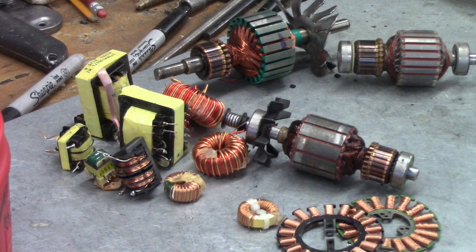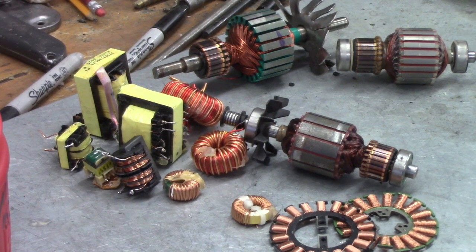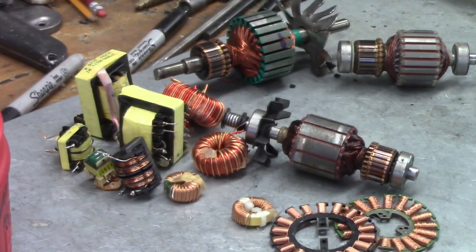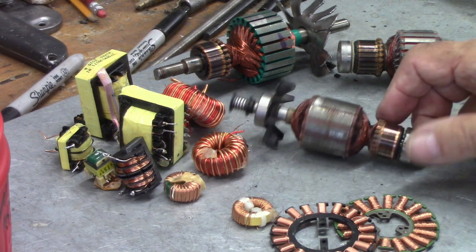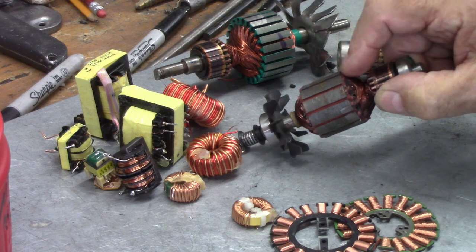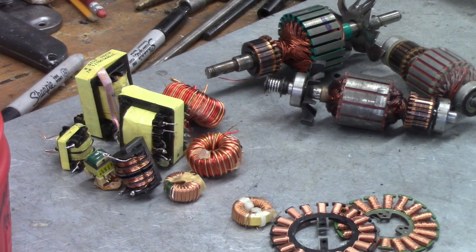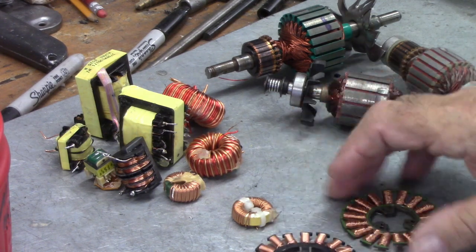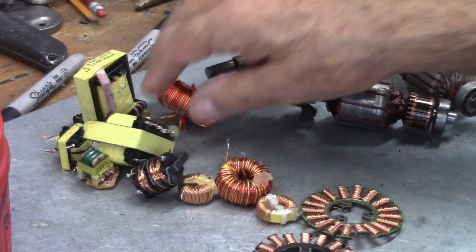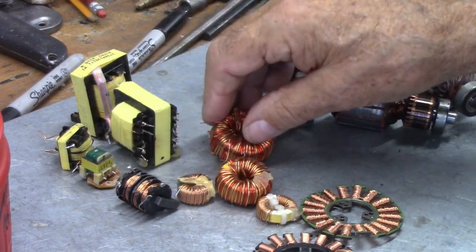We're in the shop obviously because we don't want to be out in those temperatures. What you're looking at here are multiple different coils, and it's come up several times — how in the heck do you get this fine wire on these armatures? I've got one in the vise over there, these are just different windings, and these are little transformers, but they all got copper wire on them and we want to go after that.